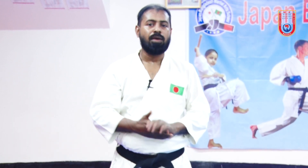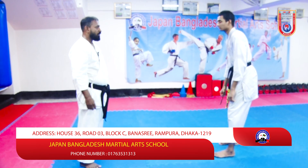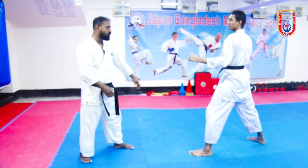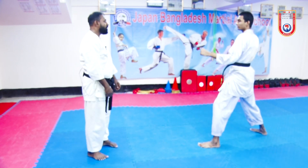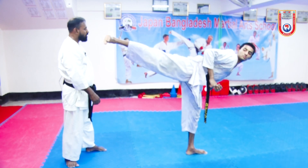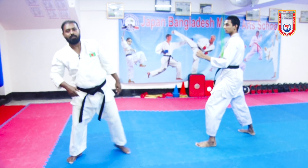We have seen that the block is very important. Muhammad Shahin Alam is the one who is in the tournament. We are going to execute this kick. We are going to use this block. This is very important to use the block. We will make a block here — this is very important to use.